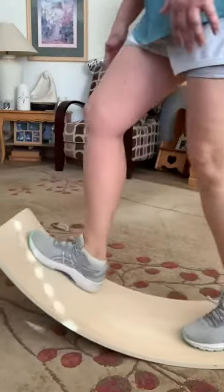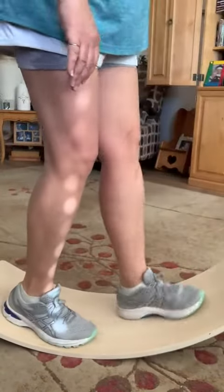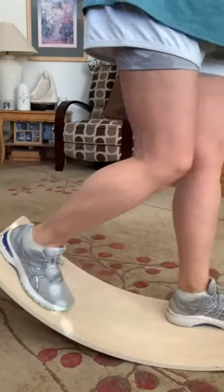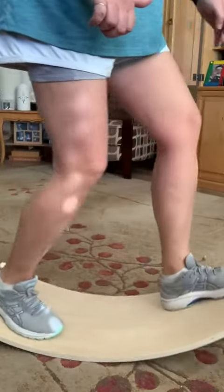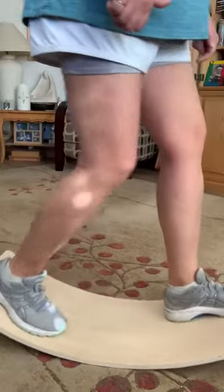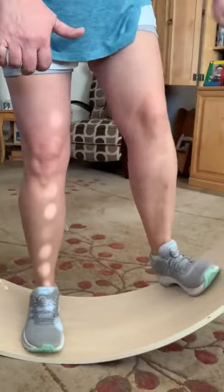When you're ready to switch sides, just switch sides carefully so you don't lose your balance. Isolate just the opposite. A great thing to do while you're watching TV — just sit here and work on your balance.